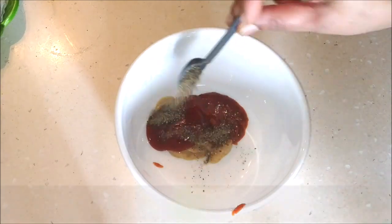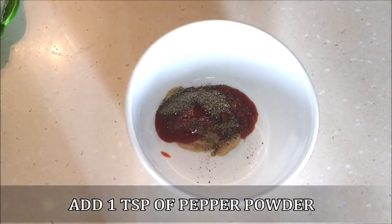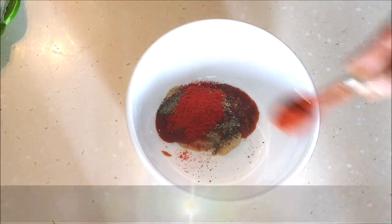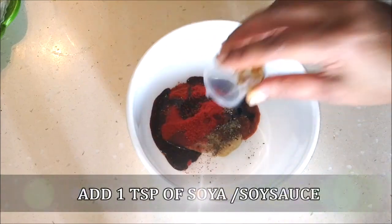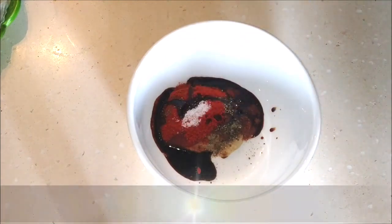Next I'm going to add just about a teaspoon of pepper powder — I've roasted the pepper and ground it in my dry mixer. Now I'm going to add one teaspoon of Kashmiri red chili powder for the color and spiciness, and one teaspoon of regular red chili powder. Now I'm adding one teaspoon of soy sauce for the taste as well as the color.